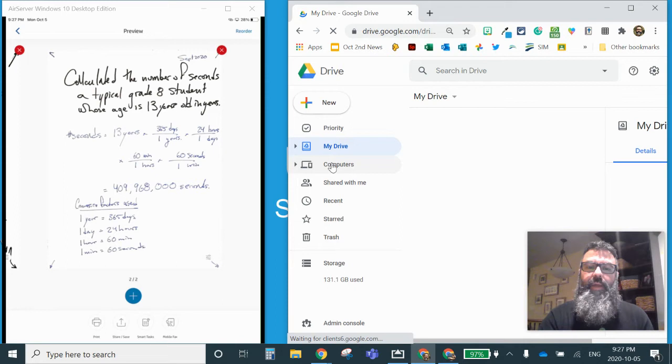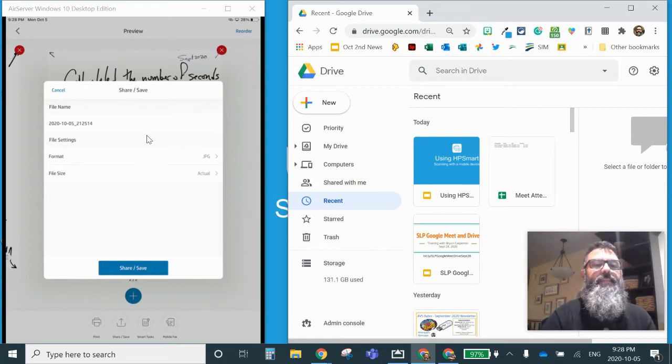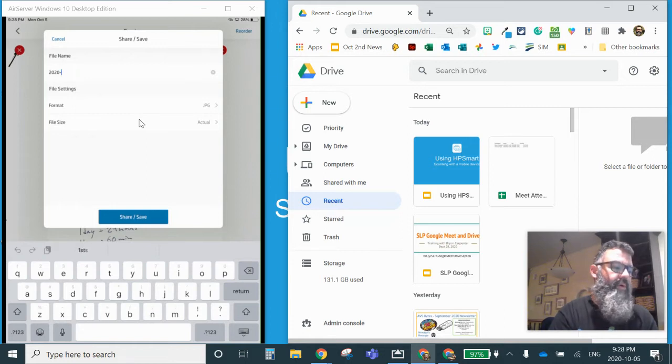I'm going to go to my recent folder to see the things I've done last. On the iPad, on the left-hand side, I'm going to press the share button. I'll give it a name — I'll call it HP Smart Demo. And I'm going to change the format here — you want the format to be a PDF file so that you can use it.